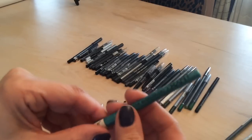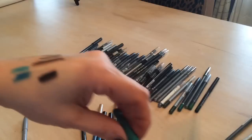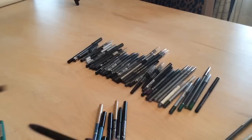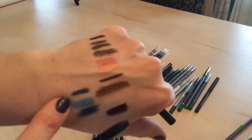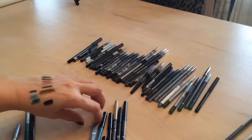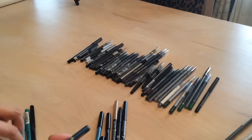I have a NYX teal color — keeping that. An Avon Glimmer Stick in deep navy that I use all the time — keeping that. And a Jordana Easy Liner in sterling blue.